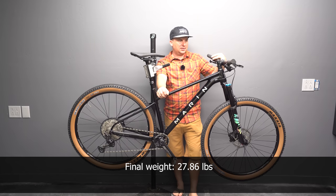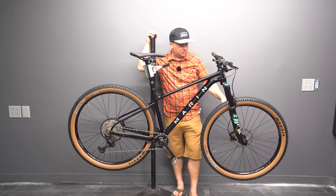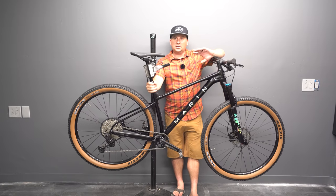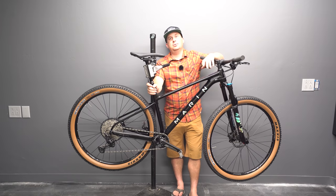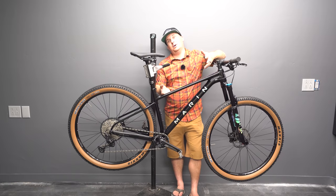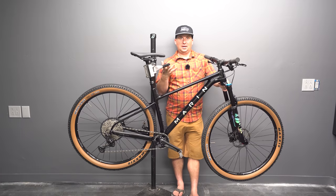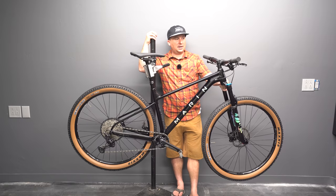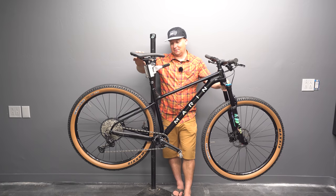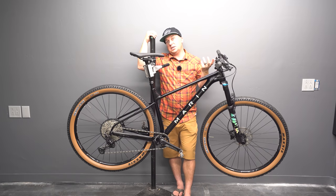Final weight came in at 27.86 pounds. I think that's respectable for an intermediate price bike for its intended purpose. That Fox 34 Stepcast is helping keep the weight low. The FSA cranks, Trans-X dropper, bar and stem are areas where you could lower the weight. Bikes have gotten bigger, longer, more aggressive, with more travel and bigger wheels, so bikes in general have gotten heavier. This is nowhere near the sub-25 pounds of my Spot Rocker, but it's also half the price — and that's significant. Usually under 28 pounds helps a bike feel energetic, fast, and accelerate well.